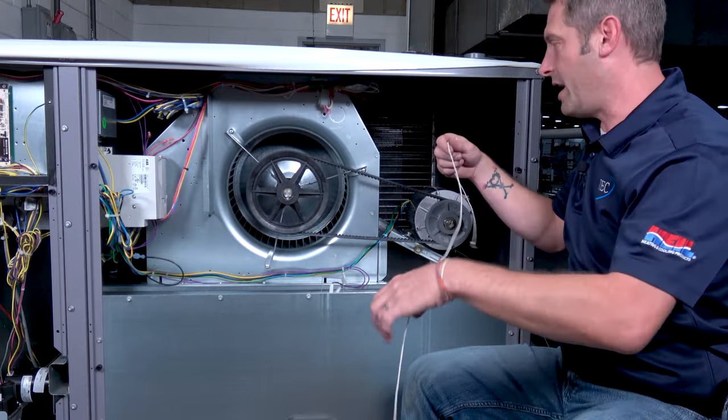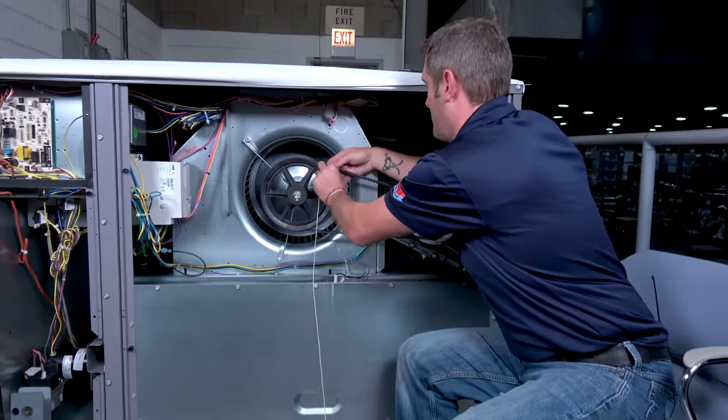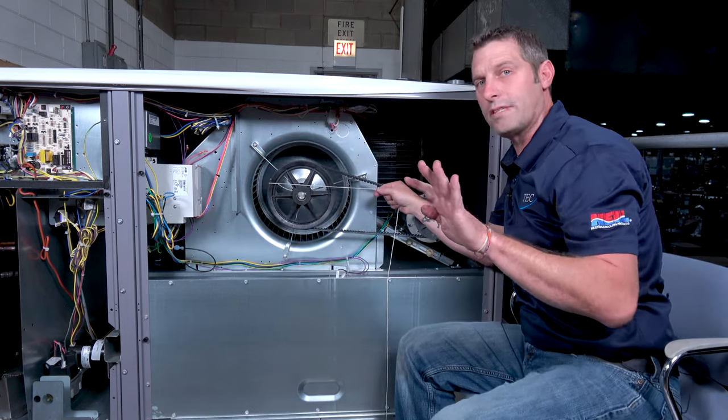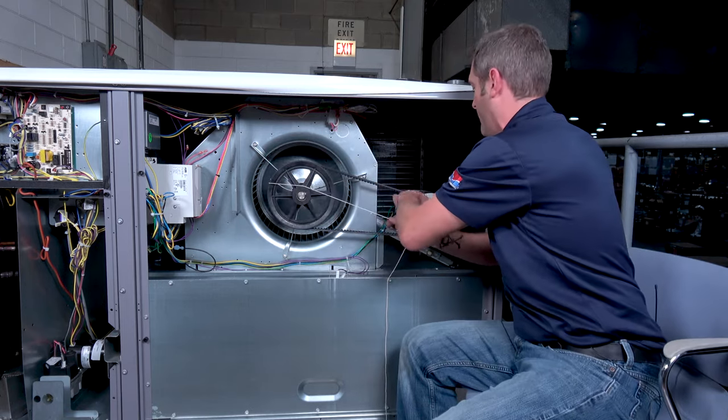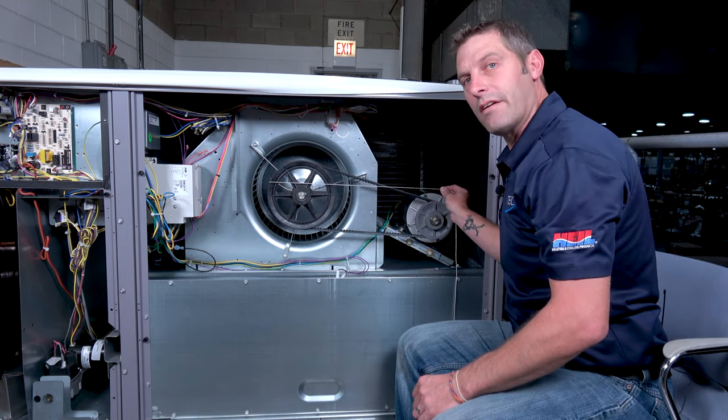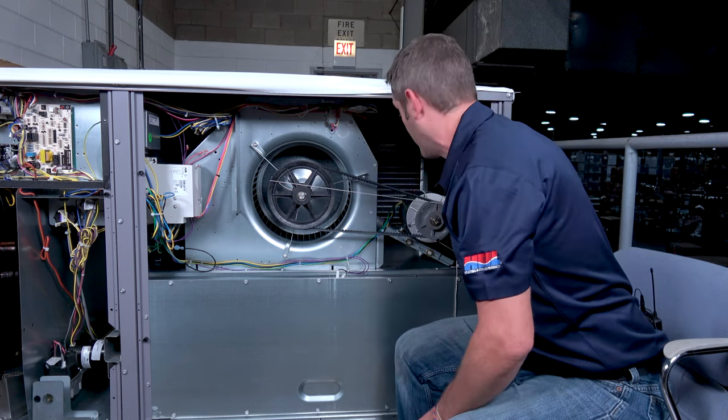If you decide to use string, simply wrap it in there — be careful of your fingers — and now we need four points of contact: point A, point B, point C, and point D. When all four of those are nice and snug together, we have proper alignment of our belt, our shiv and pulley.